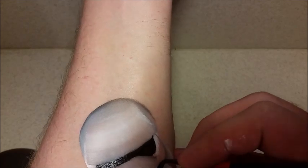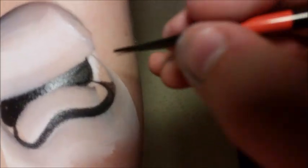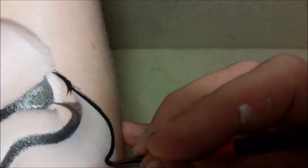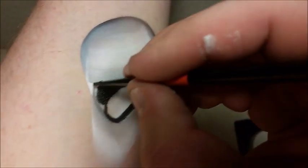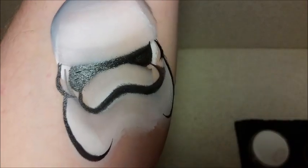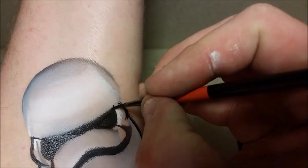Now I'm just going to work on some of the outline. The stormtrooper mask I'm doing is the current one — how it looks in the new movie, Star Wars: The Force Awakens. I'm going to go a little bit wider there on the base when I do my line work.